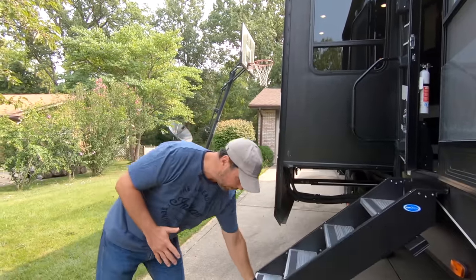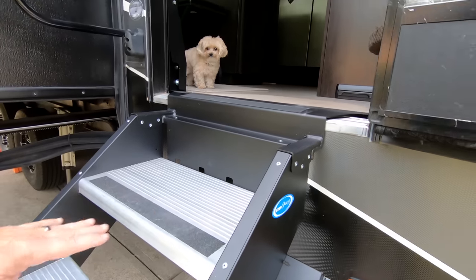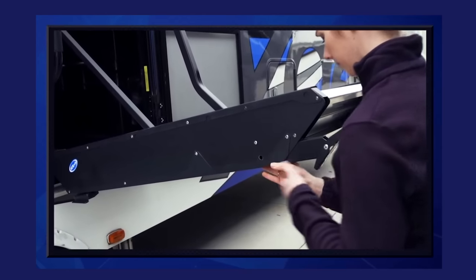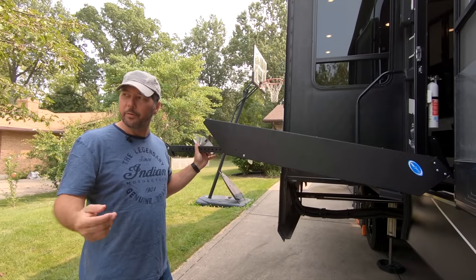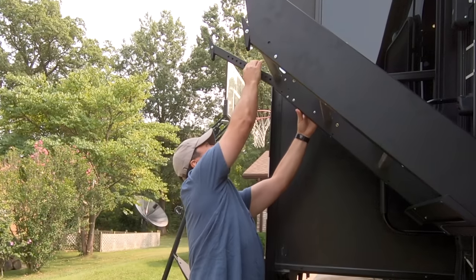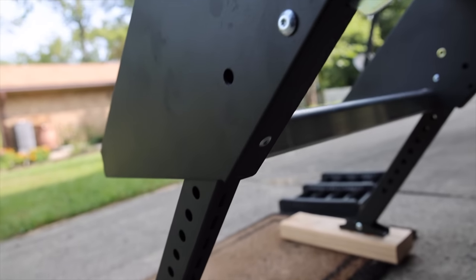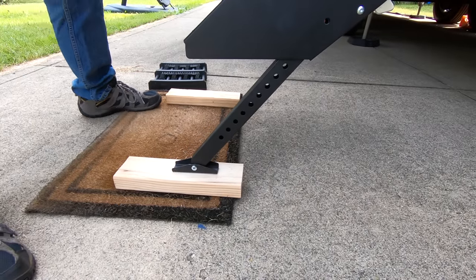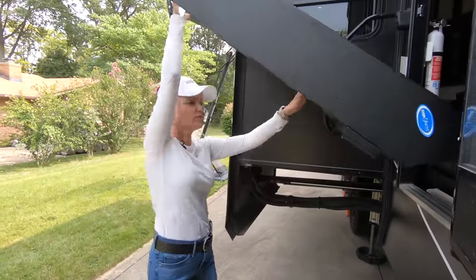The thing that's new about this particular step between generation one and generation two is, one, you've got a much bigger top step. One of the things that's really cool is this new trigger release. The old system, you had to take a pin out, move it a notch, put a pin in — it was a constant back and forth. This new system is a real simple trigger mechanism. When you get to a new site and you're setting up, you can just push the trigger and drop them down, lock them in. So easy.